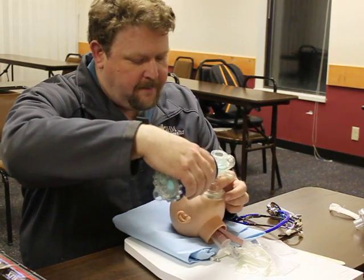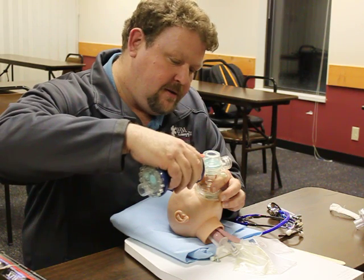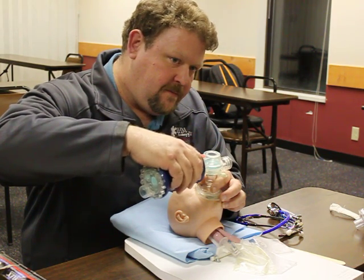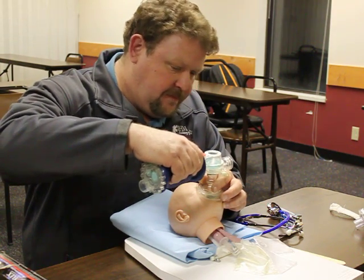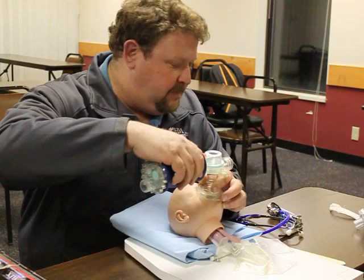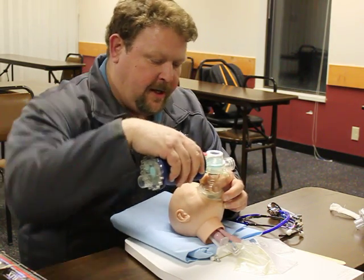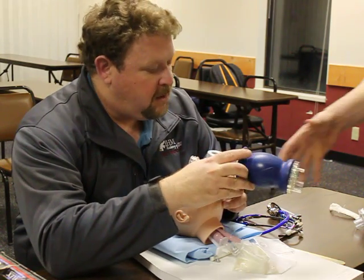I'm going to go ahead and bag my patient at one breath every five to six seconds. Ventilation is being performed without difficulty, and pulse oximetry indicates the patient's blood oxygen saturation is 85%. At this time I'm going to go ahead and hook my bag up to high-flow oxygen and pass this off to a partner.